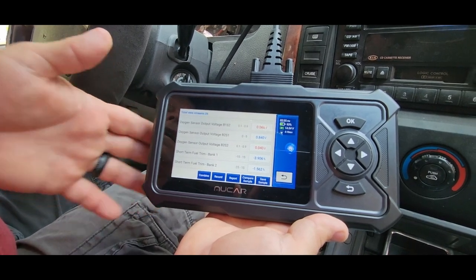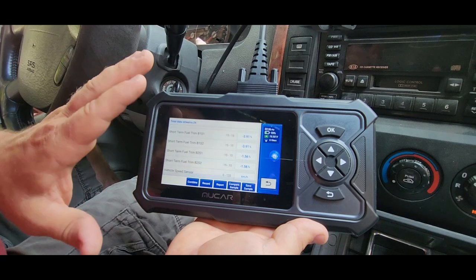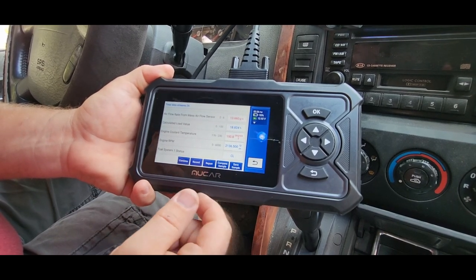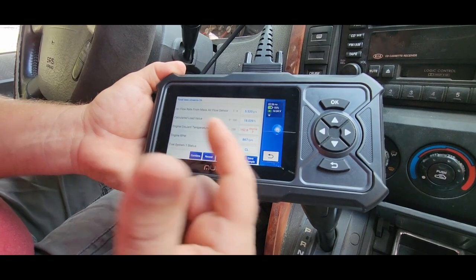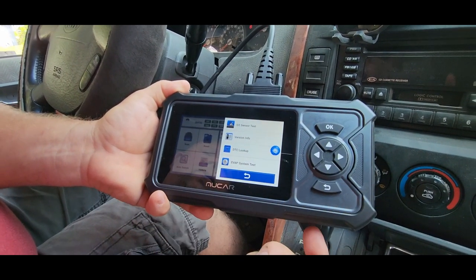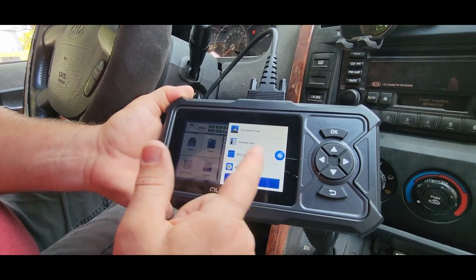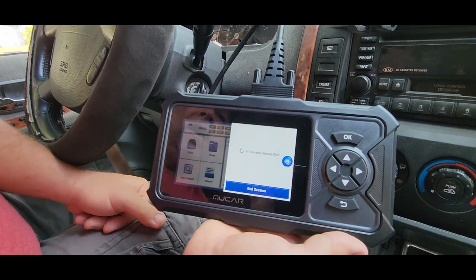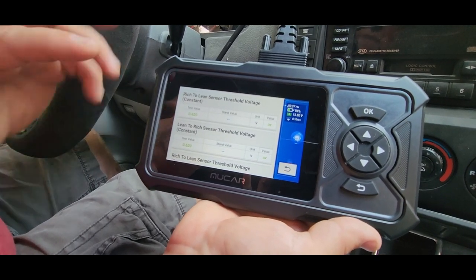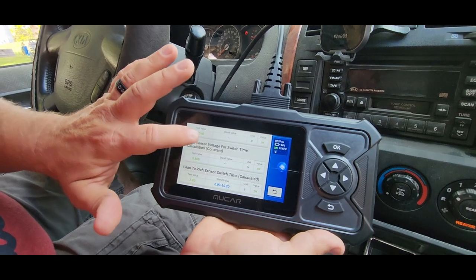As you accelerate and do different things, as your engine warms up, these values are constantly going to change. Just because they're red doesn't necessarily mean it's bad. I'm going to accelerate — I'm over 2000 RPM — and it's got an instant read. We can record that, report it, save it, or email it to ourselves. Going back to the home screen, we can check our O2 sensors and EVAP system. Here's my O2 sensors doing a live feed — you can see if your fuel is running too rich or too lean, which bank, everything you need to know about your O2 sensors. You won't find that on those cheap OBD readers.